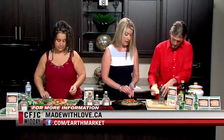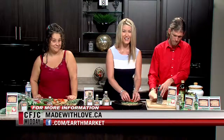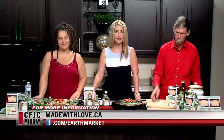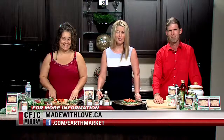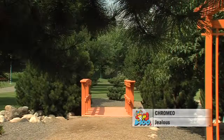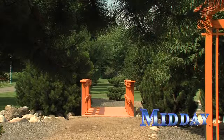We're going to take a commercial break. You can find the latest recipes at madewithlove.ca — they have so many of them, and this one is exceptional. It smells so good in here. We'll be back in just a few minutes.